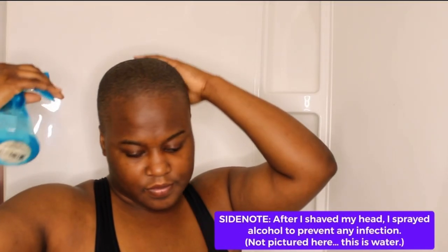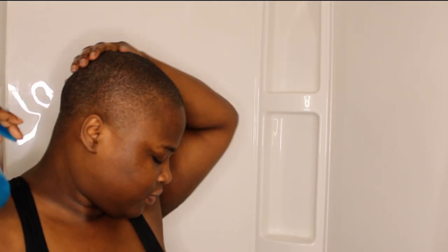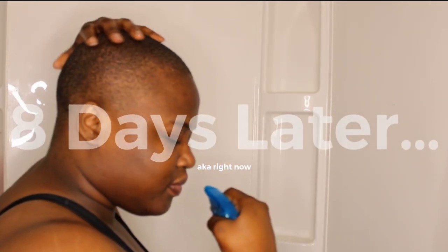Today I'm going to show y'all my early baldy hair routine. In my last video I talked about why and how I shaved my head, and here we are eight days later. My scalp is a little darker, which I love — just a week of sunlight.